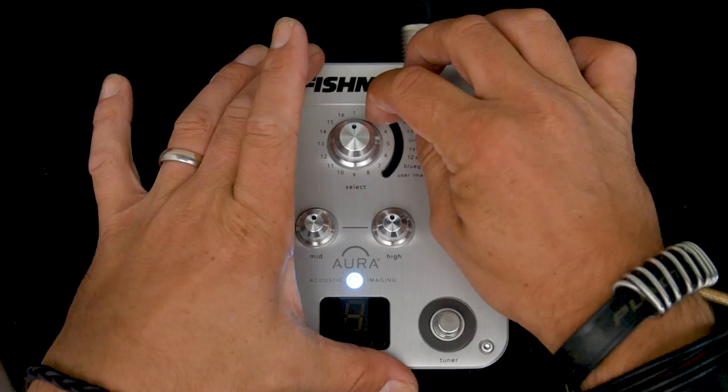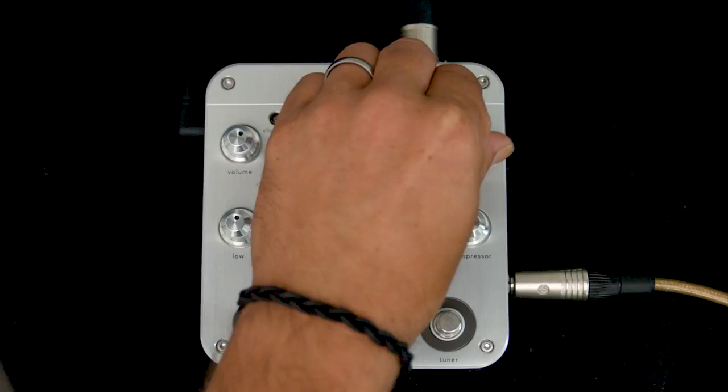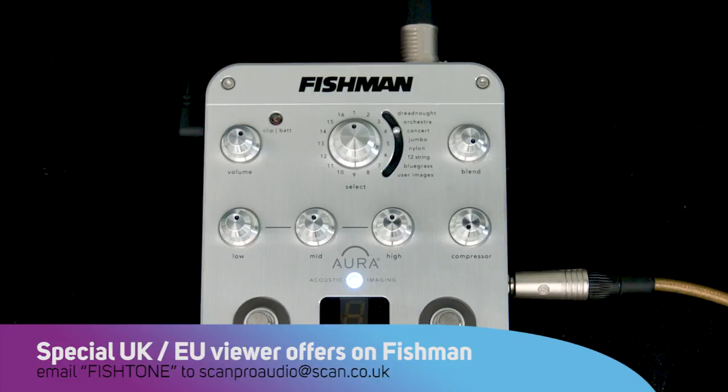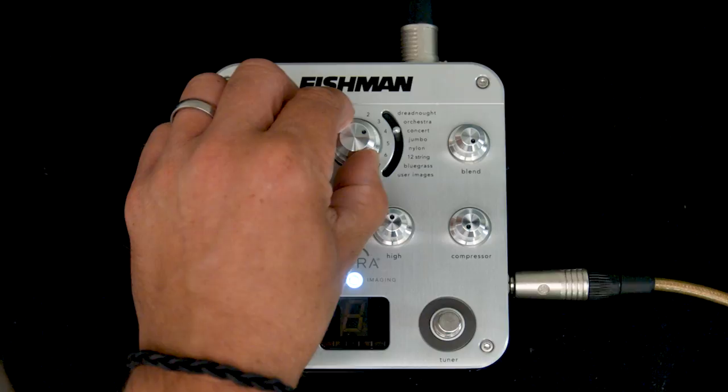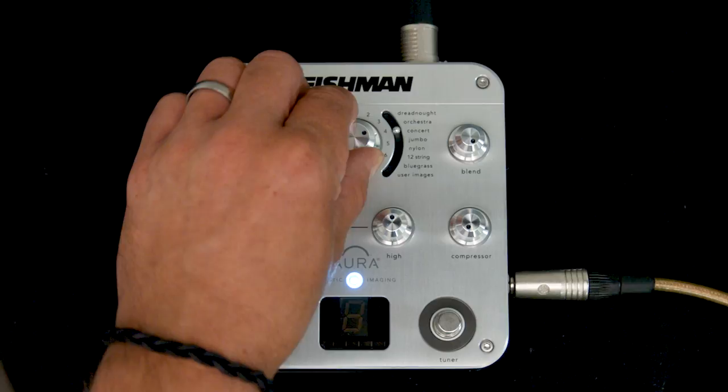I'm playing a concert style guitar so I've moved the switch down to concert, and then you turn the blend all the way to the right so that you're only hearing the images — there's no blend from the actual guitar itself. What you're looking for is a sound that's closest or most approximate to the one you were hearing in your head, the one you want to get. Remember these are the EQ images — the Aura images — of some of the finest concert guitars in the world, recorded with beautiful microphones.